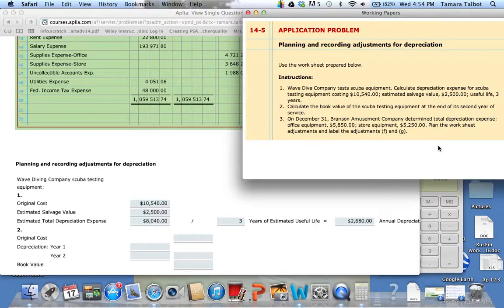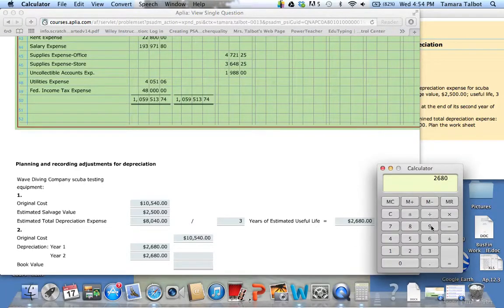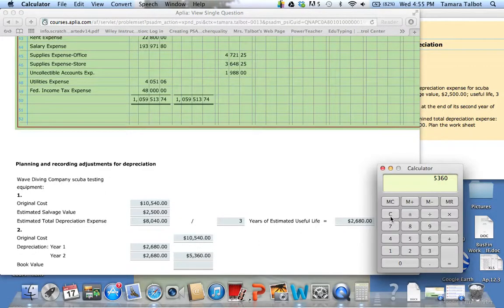Number two says, calculate the book value of the scuba testing equipment at the end of its second year of service. The original cost is $10,540. Depreciation year one is $2,680, and depreciation year two is going to be the same. When we add those two up — I'll multiply by two — we get $5,360. Then to figure out the book value, we subtract: $10,540 minus $5,360 gives us a book value of $5,180.